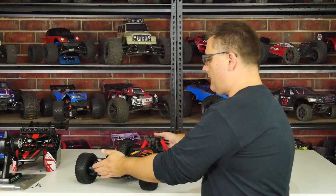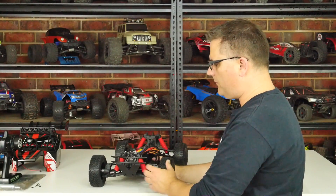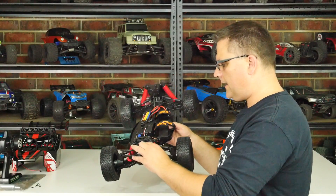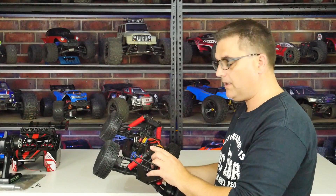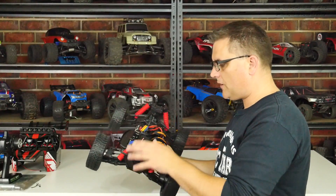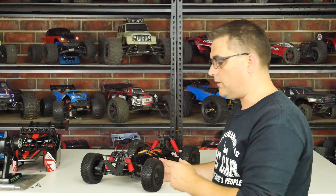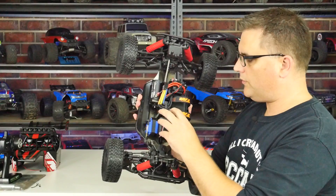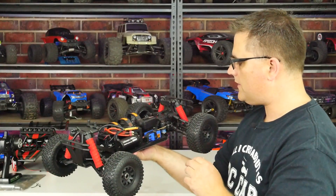Front and rear bumpers feel pretty solid with a little give, especially the front one — I'd have preferred it to stick out just a bit more, but it's fine and seems well braced. The shock towers front and rear look to be about four or five millimeter aluminium — stamped, not machined, but hopefully they'll hold up, especially with the roll cage and body adding extra strength.